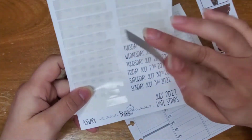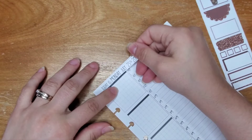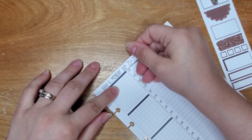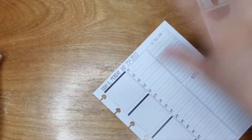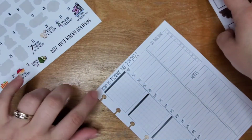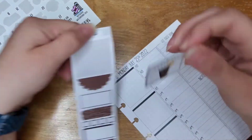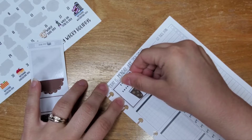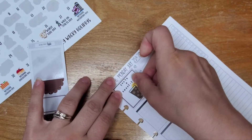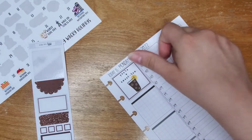These are from the Painting Pages — these date strips. She has them all; you can get them individually or there's a bundle for I think six months at a time. Of course I have them for the remainder of the year already, because I plan on using this planner for the remainder of the year.